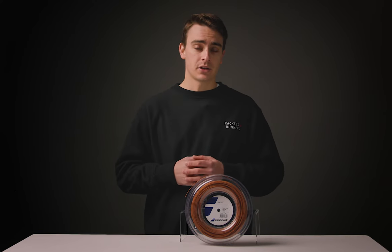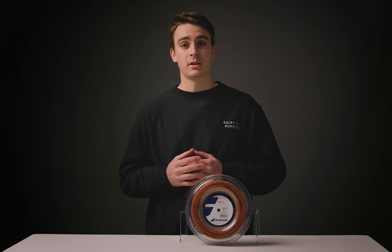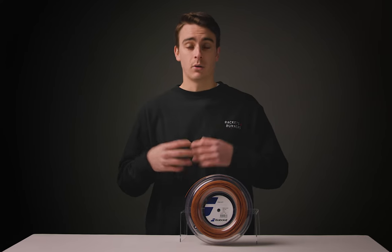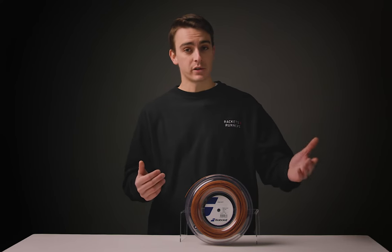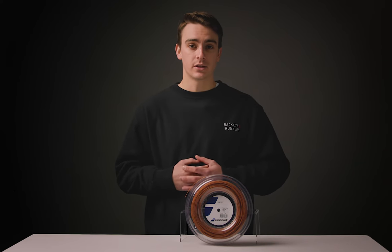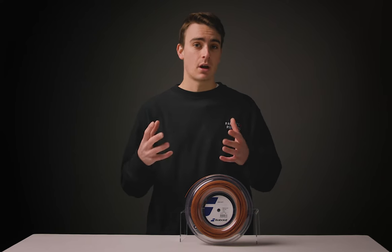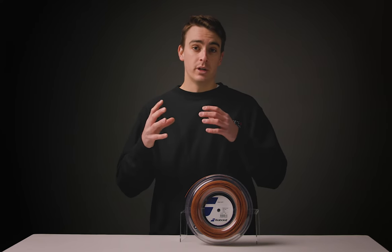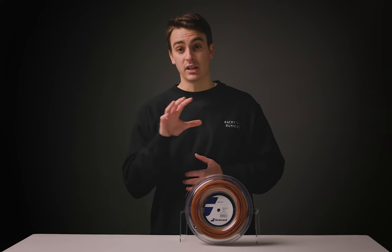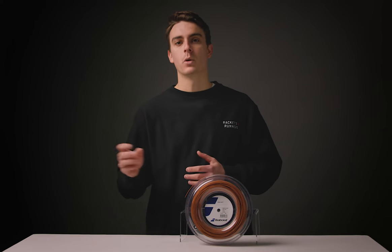Because of this, a lot of polyesters have not necessarily been very accessible to a lot of tennis players out there, making them feel like they need to go for a multi-filament, a synthetic gut, or even a hybrid of a polyester with a softer string. Recently the tennis industry has decided to tackle that issue by releasing softer and softer polys, and we really do have quite a variety nowadays that makes this type of string — the polyester string — far more accessible to far more players.